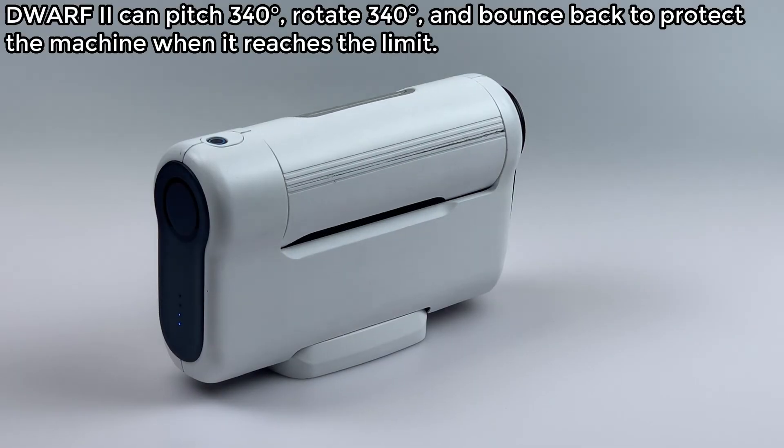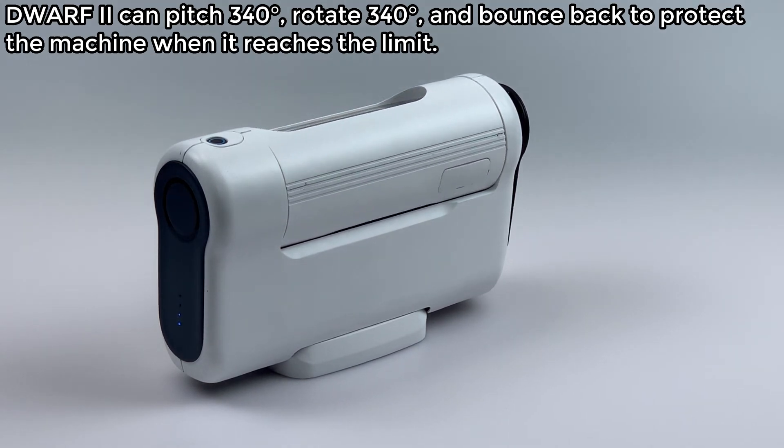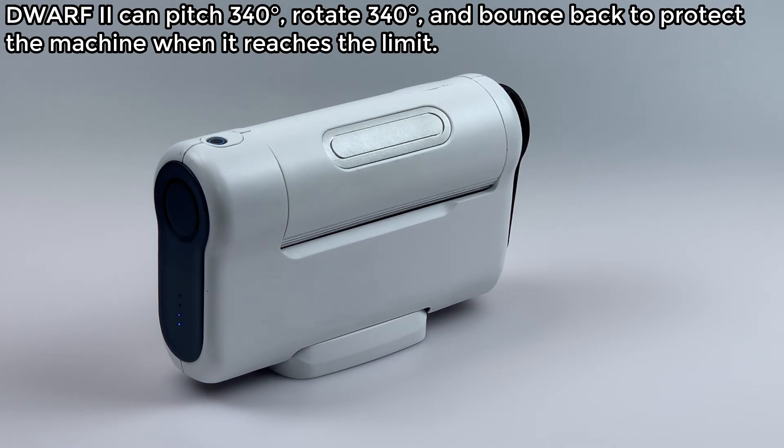The Dwarf 2 can pitch 340 degrees and rotate 340 degrees, and it bounces back to protect the machine when it reaches the limit.